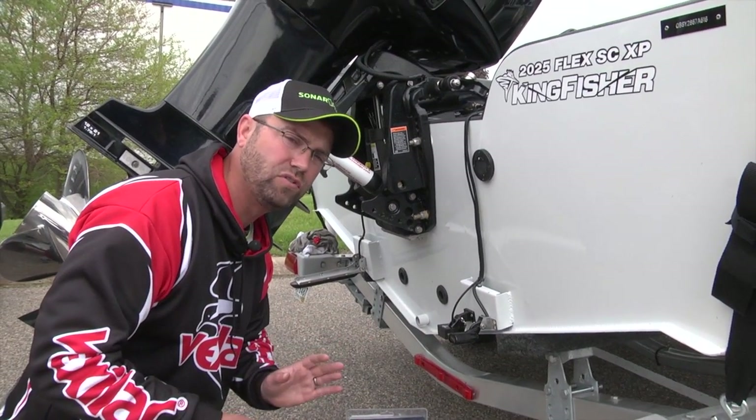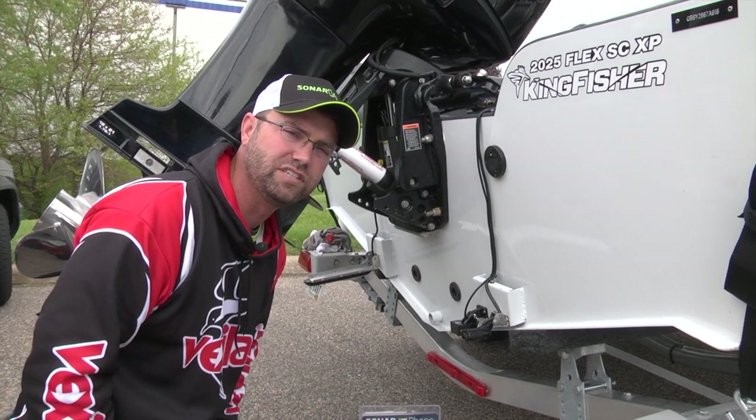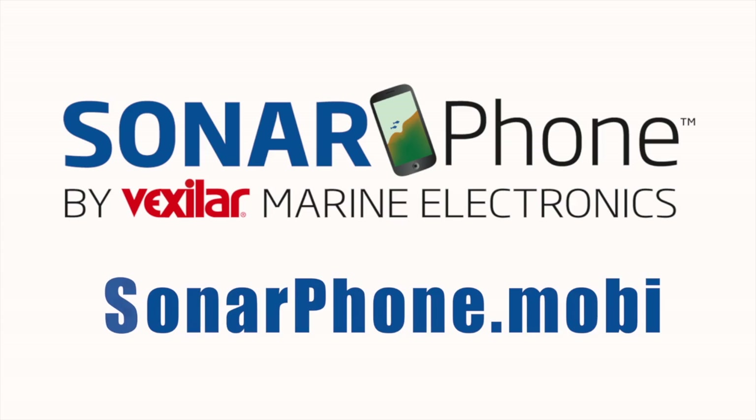So play with a couple of those quick tips to get the maximum performance out of your Sonarphone system. To learn more, go to sonarphone.mobi.